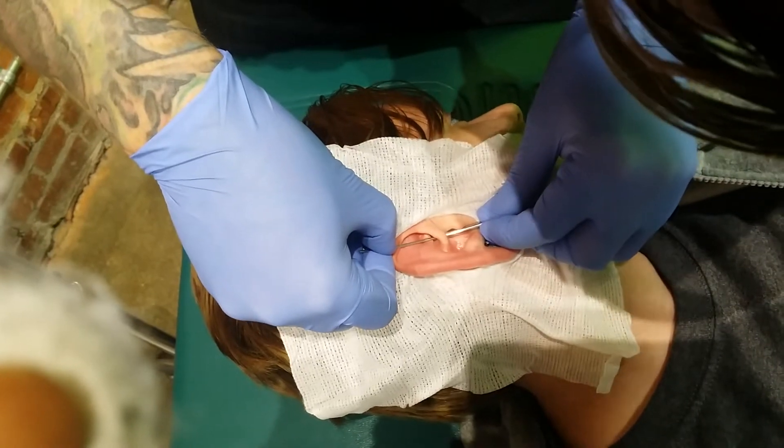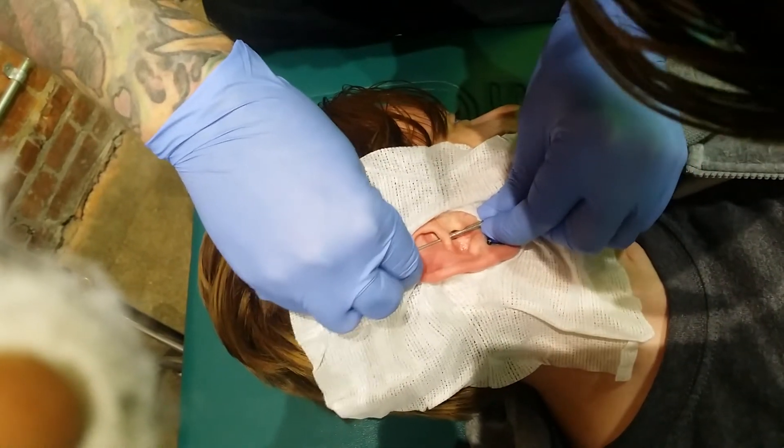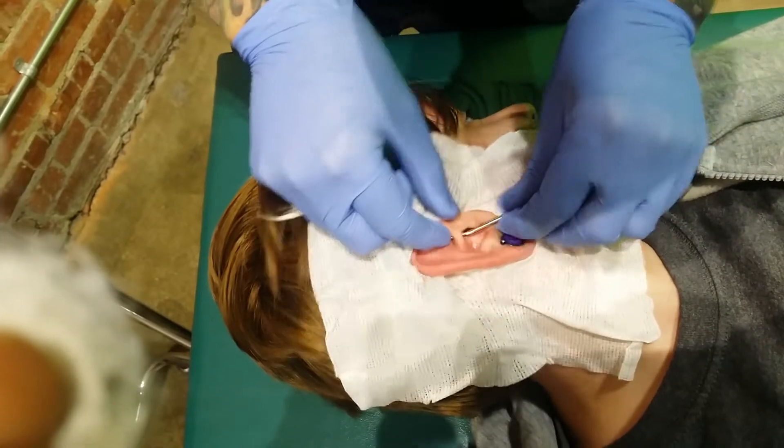All right. Take a deep breath in for me. And breathe out. So that needle's already through.